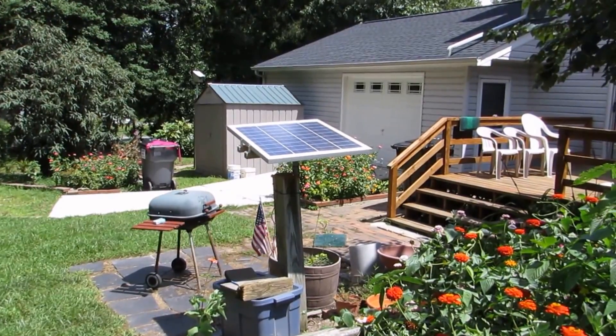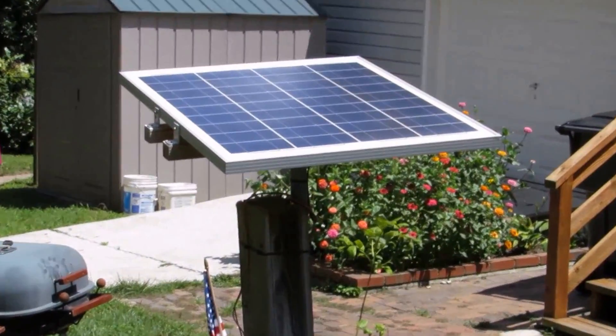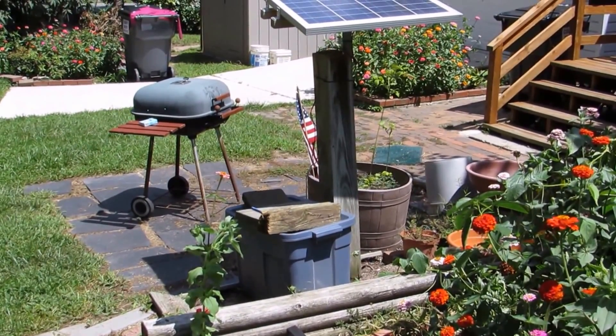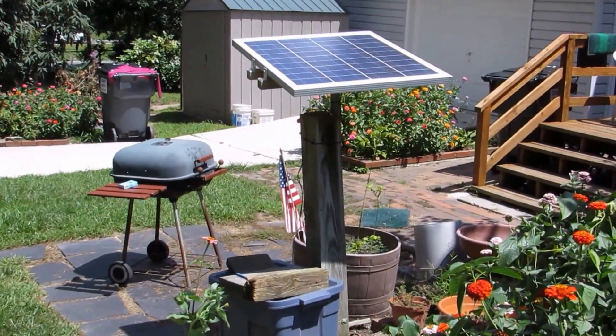I also installed a solar panel for him there, and he's got a battery and a charge controller in there, plus a little inverter so you can have power — play the radio or use it when the power's out and that kind of stuff.